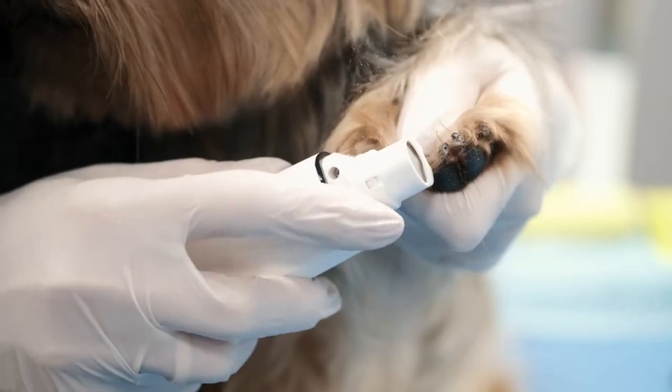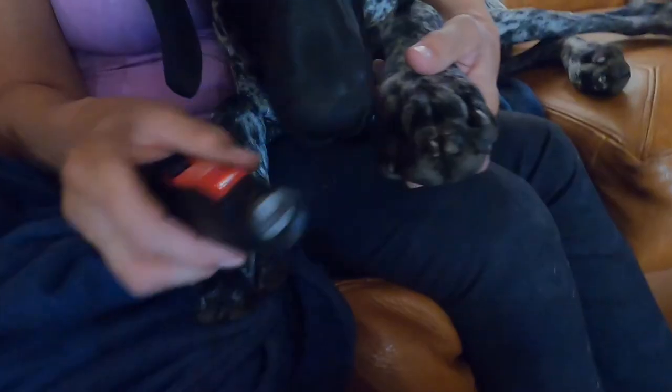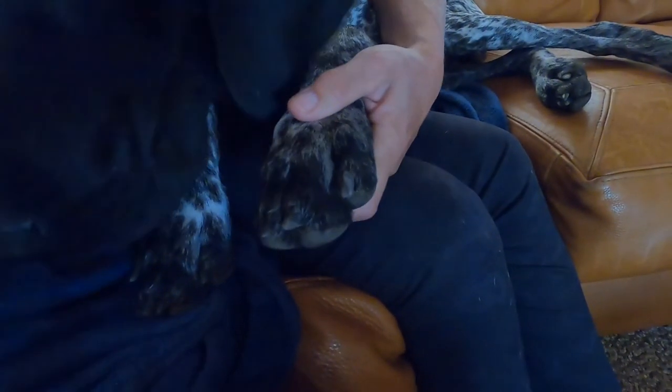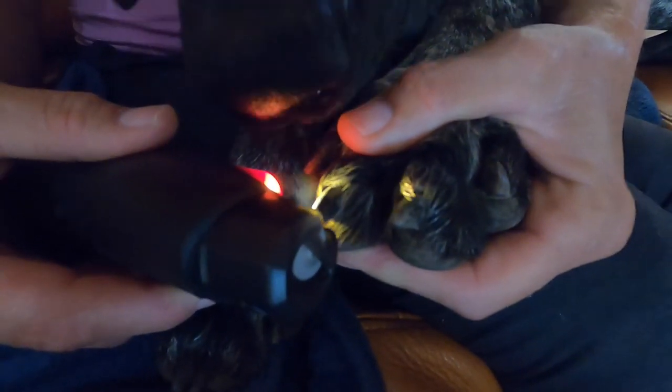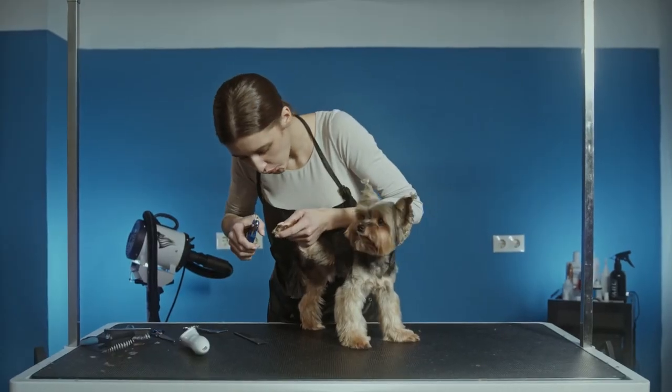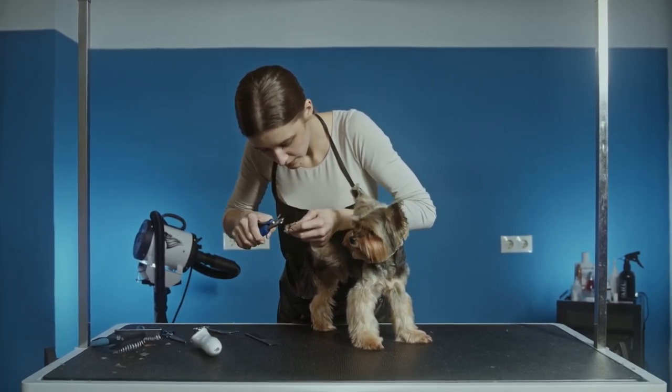Most dog owners will tell you that their dogs hate having their nails trimmed. But we find that most people don't think about teaching their dogs to be comfortable with the nail trimming process. Whether you want to be able to take care of your pet's nails at home or take your dog to have its nails done by a groomer or a vet, your pet should learn to be comfortable with the procedure.